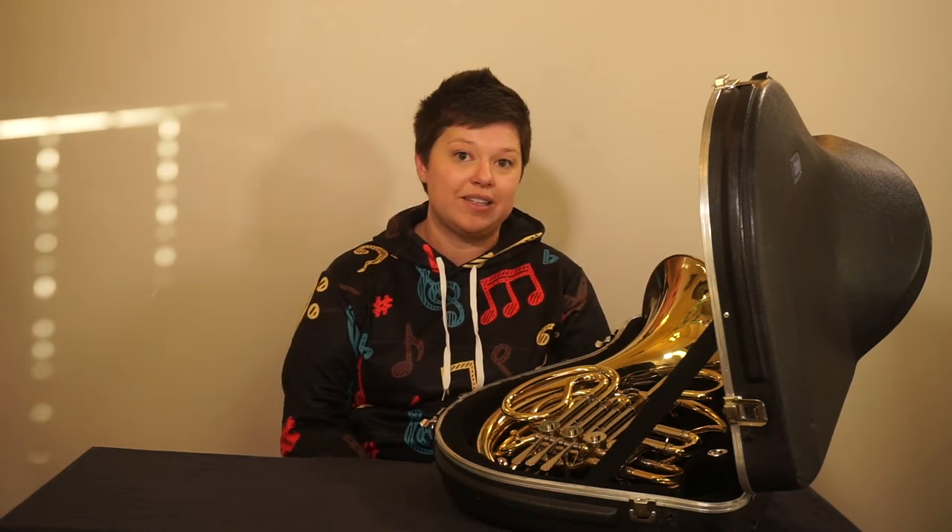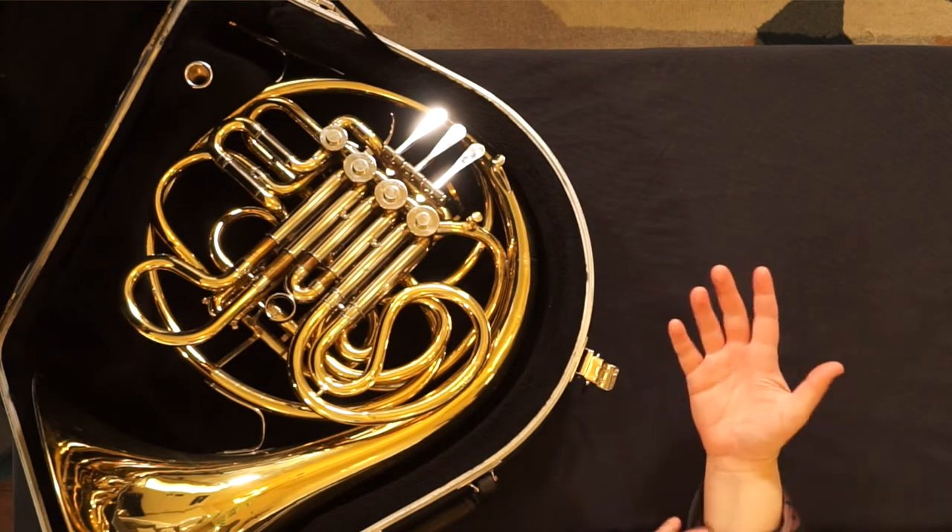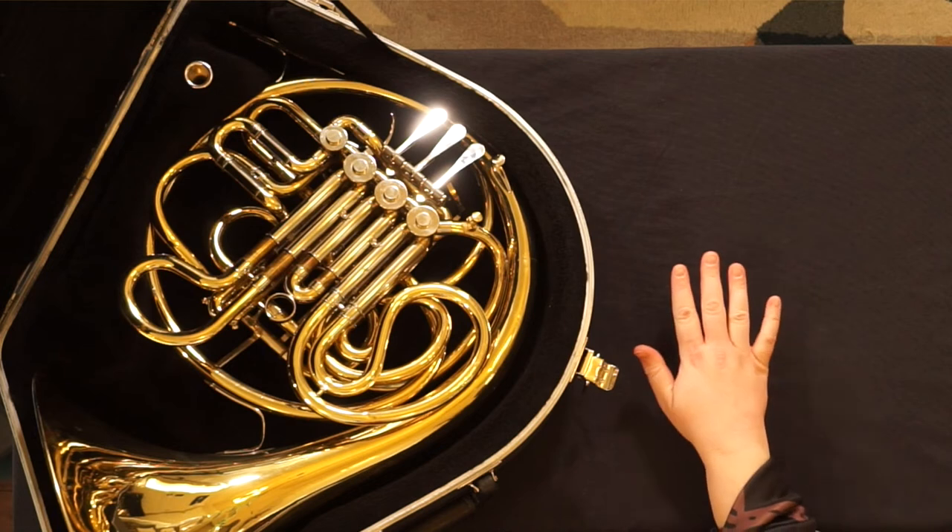Here are some tips on how to assemble your French horn. It is good practice to wash your hands and wash out your mouth before you assemble and play. You'll also want to remove any rings or bracelets from your right hand.